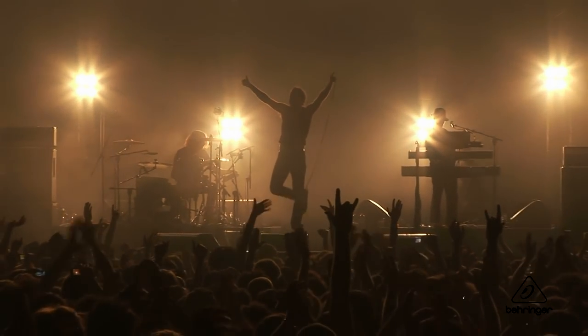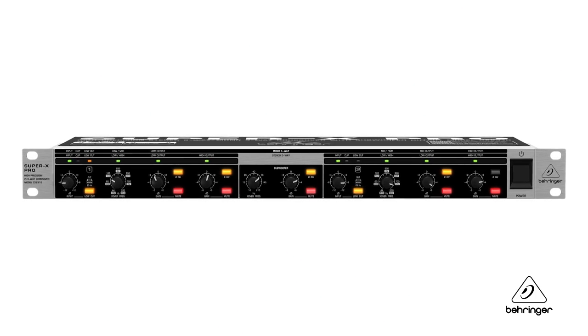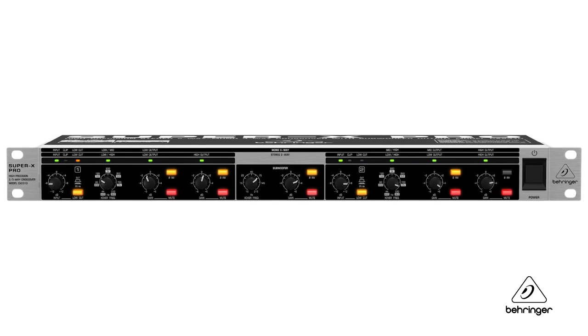It's going to be great when you have the big speaker columns up, or even just a two-way stereo mix — your live show is going to rock. This is a professional two-way stereo or three-way mono crossover which uses the Linkwitz-Riley filters at 24 dB per octave.